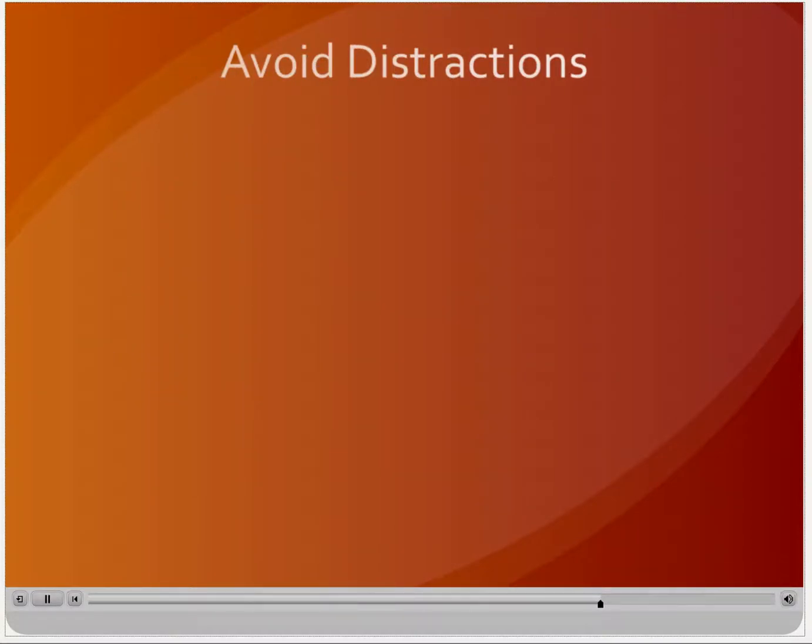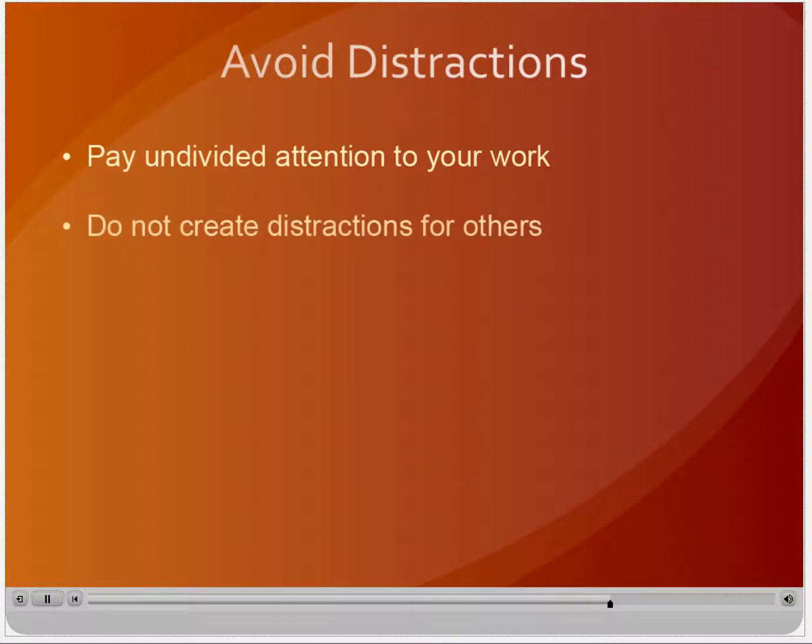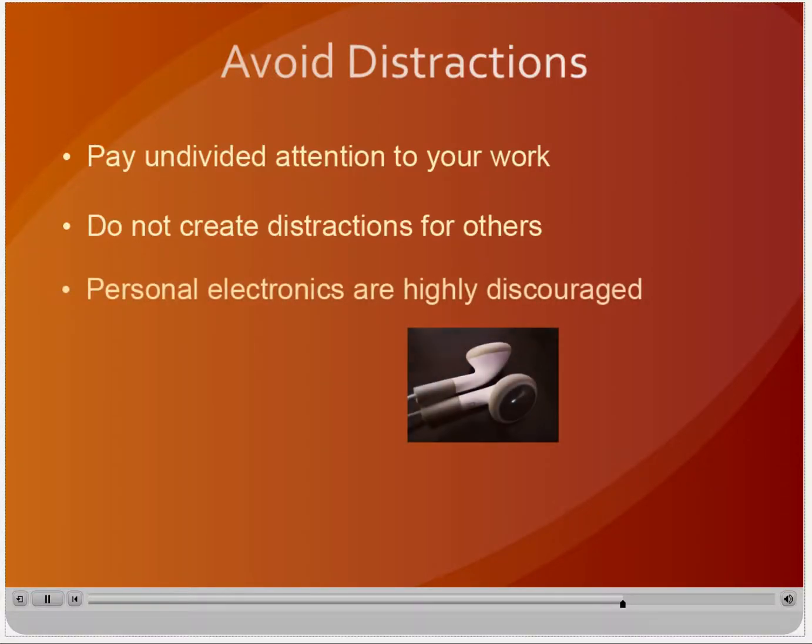Accidents happen when machine operators get distracted. Do not converse with anyone while you are operating a machine and keep music to background levels. Even if you are not operating a machine, you can be a distraction to someone else. Avoid surprising an operator or bumping into them while they are working. Wait until the machine is turned off and has stopped moving before addressing an operator. The use of personal electronics is highly discouraged because it prevents operators from remaining aware of their surroundings. Headphones and earbuds do not take the place of hearing protection, and headphone cords can get tangled or caught in equipment.